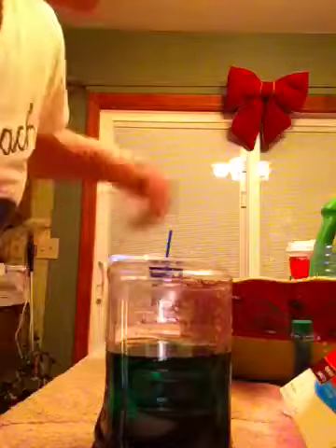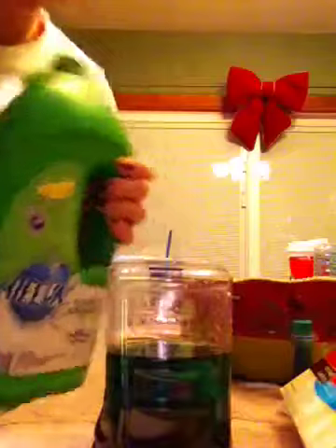After this, you're going to get detergent from this huge bottle and put about six drops.